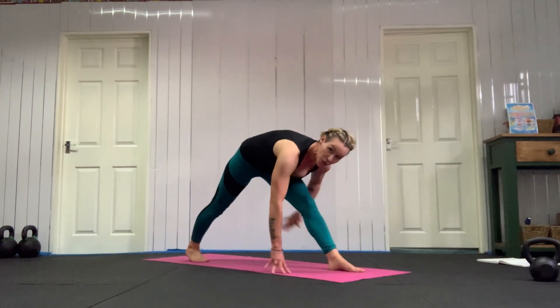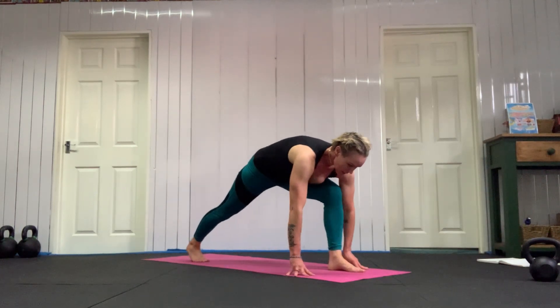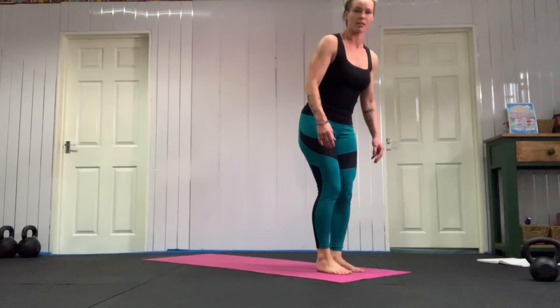Then push your hips back and stretch your front leg nice and straight — stretch that right leg straight. Bend back up into your right knee, step forwards and stand up.